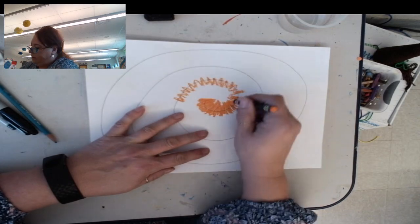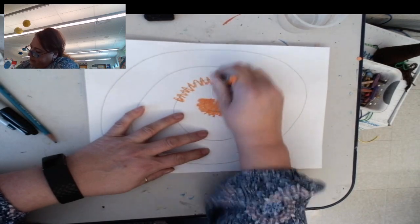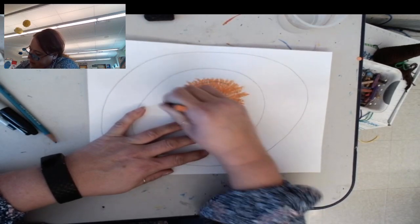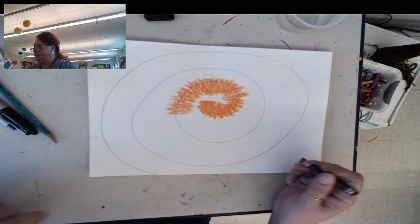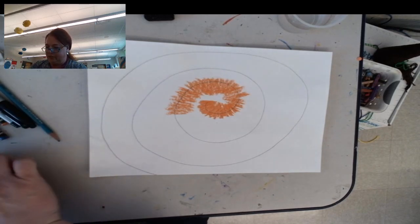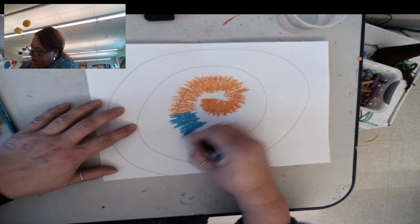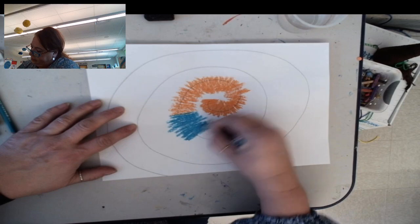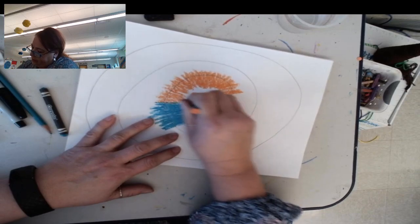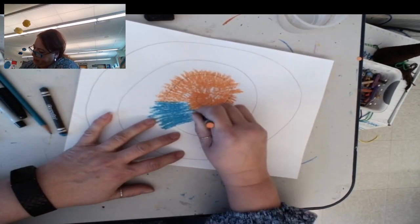I just did that quickly because I want to stop and change colors when I get to that point. Now I'm going to switch to a teal color. You want to make sure your colors are touching, so I need to make my orange come out a little bit more.